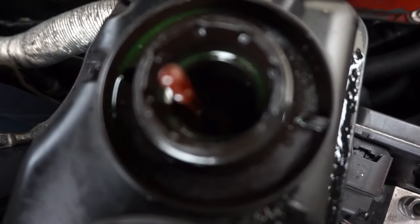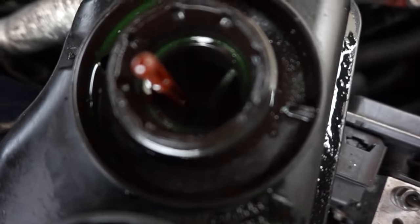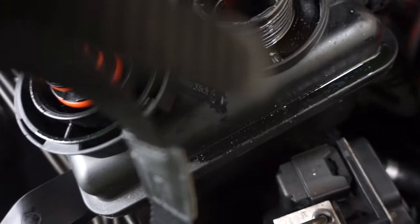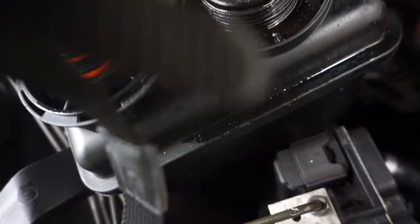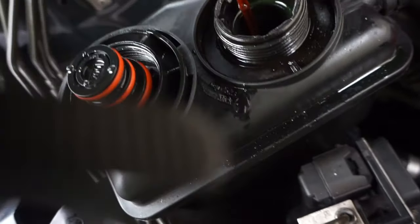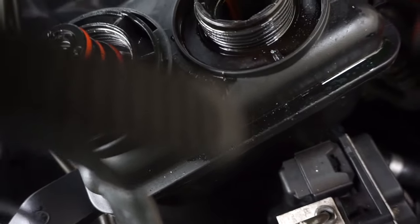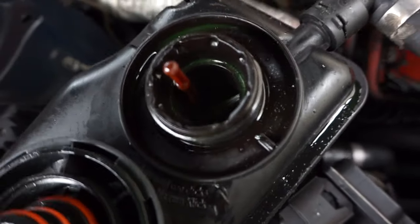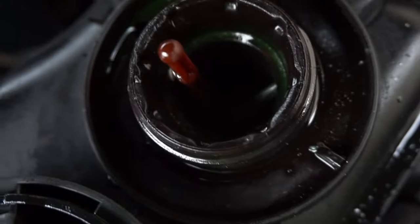The reason you want to bleed your system is to get rid of any trapped air bubbles, which will cause your engine to run rough and could even cause it to heat up by preventing circulation of coolant. You want to bleed your system every single time you change the coolant.